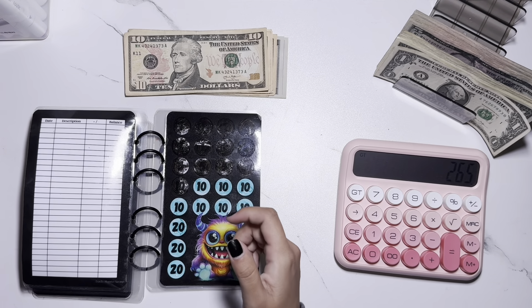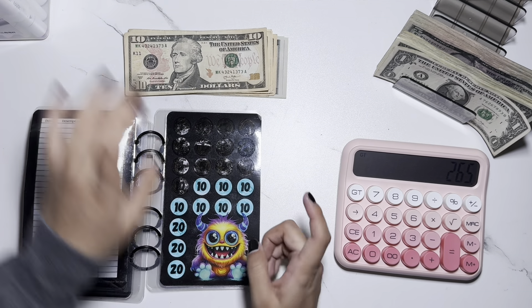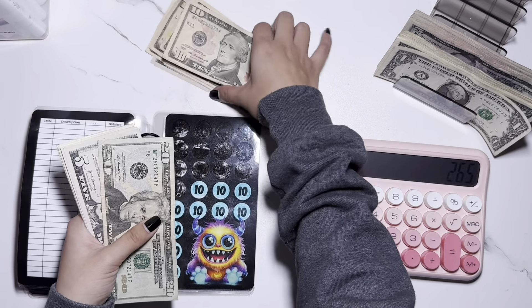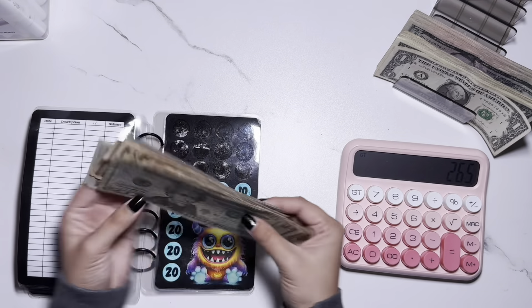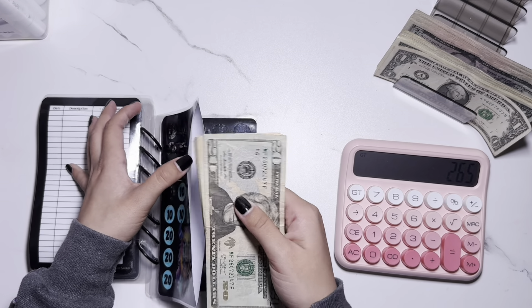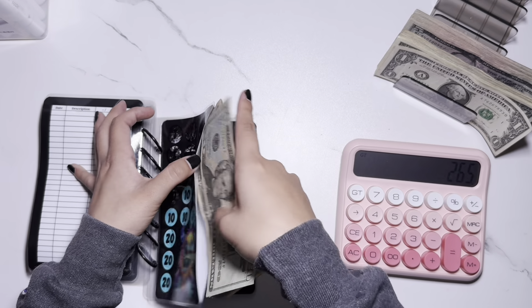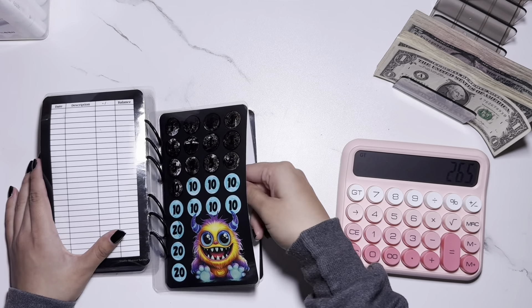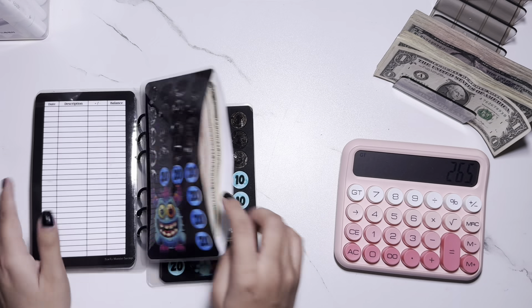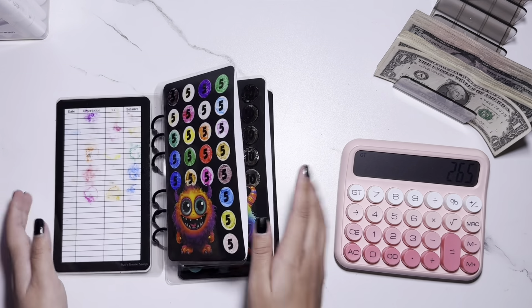I just finished coloring that page and I'm going to add in the cash. I have officially finished this challenge! In the next video I'll be unstuffing all of the amounts I have in here, because there is quite a bit of cash across all of these pages.